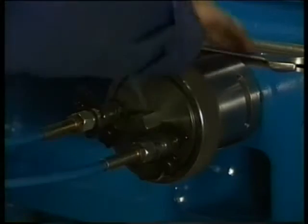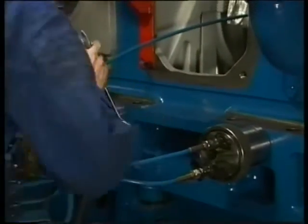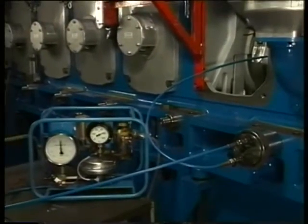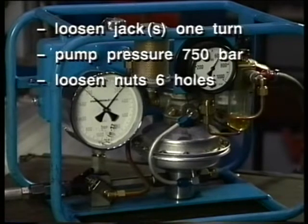Connect the hydraulic hoses and then first tighten the jack as far as possible. Then slack off the jack one full turn. The jacks are so designed that they can be connected in series. Set the prescribed hydraulic pressure using the air pressure reducing valve on the pump and pressurize the jacks simultaneously.